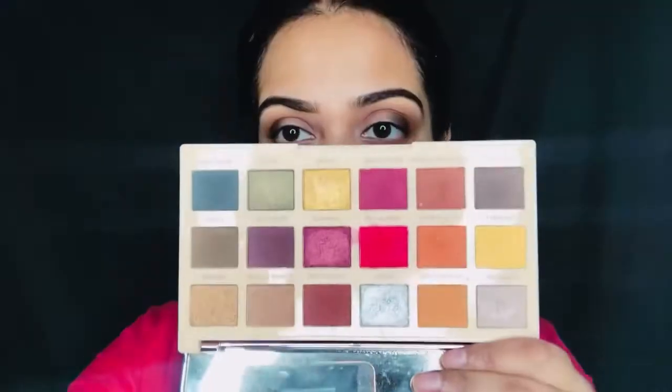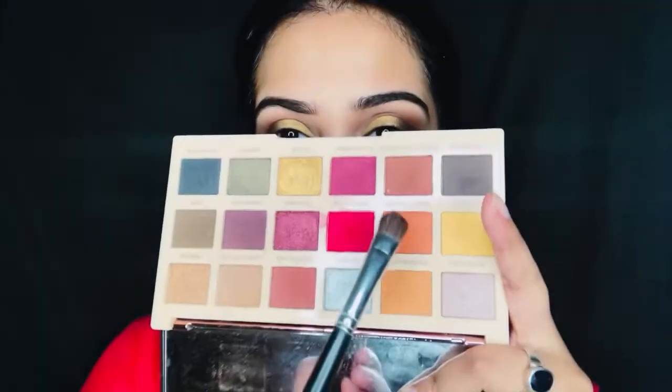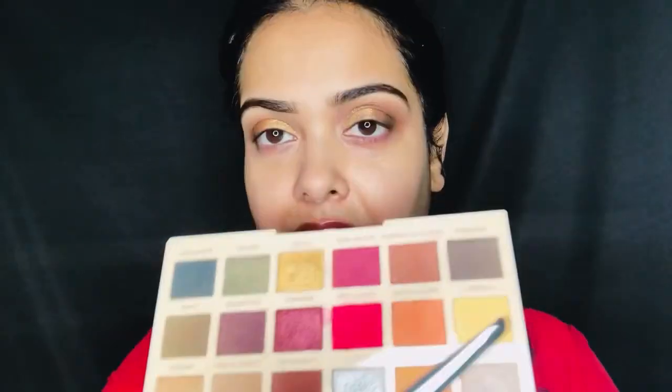I am adding a dark color to my outer corner using the same brush. Then I am going in with a nice golden color applied with my finger, placing it right in front of the brown color. Since I have a little orange color in my dress, I thought of going with a slightly orangish tone, so I am taking that orange color in between the golden and the brown. I have also used the Makeup Revolution Extra Shine glitter — the color payoff was quite okay.